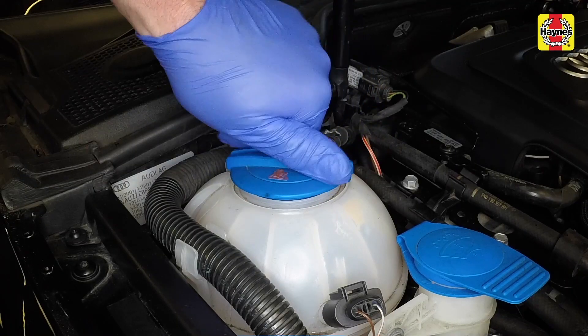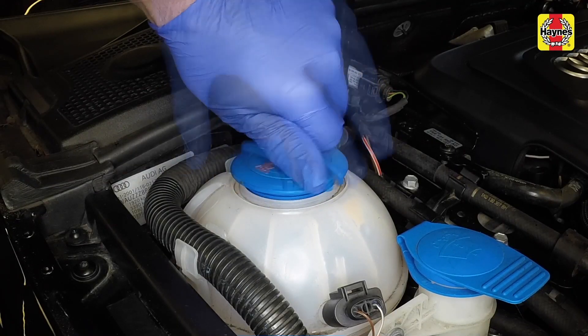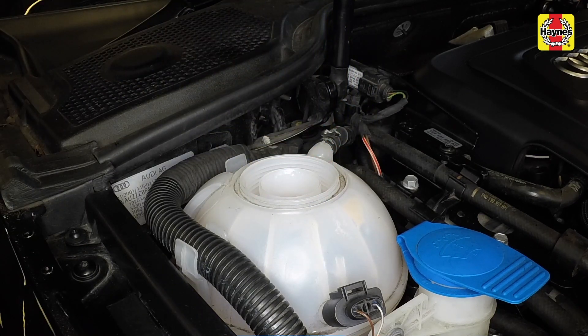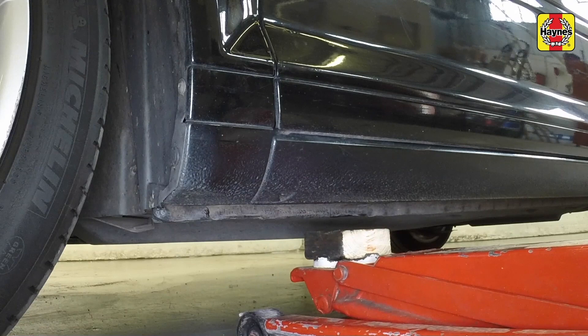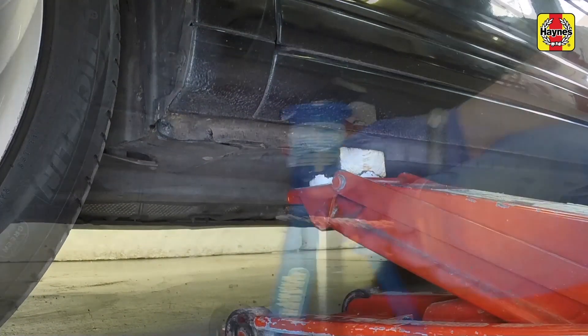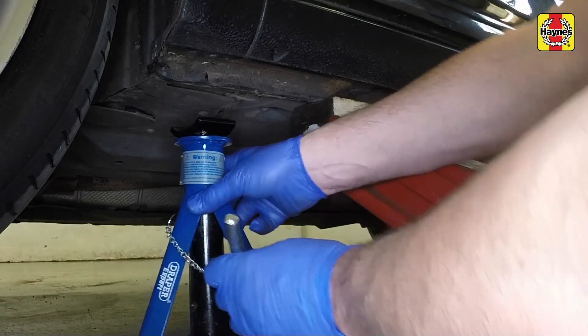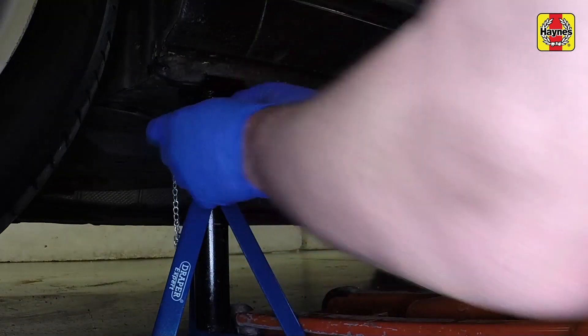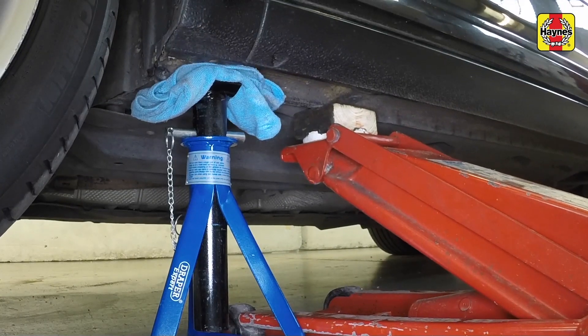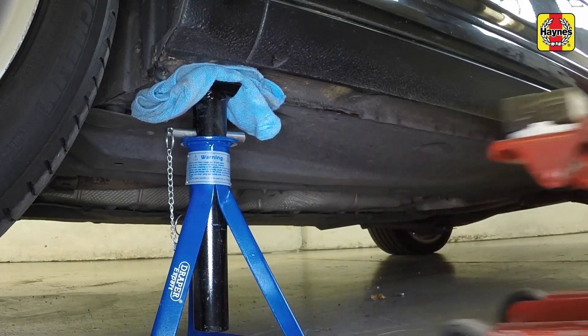Begin by rotating the coolant expansion tank filler cap anti-clockwise and removing it. Position the workshop jack adjacent to the jacking point indicated by a triangular notch in the sill. Raise the vehicle until the tyre is clear of the ground, then place an axle stand under the sill flange at the jacking point. Remove the jack.